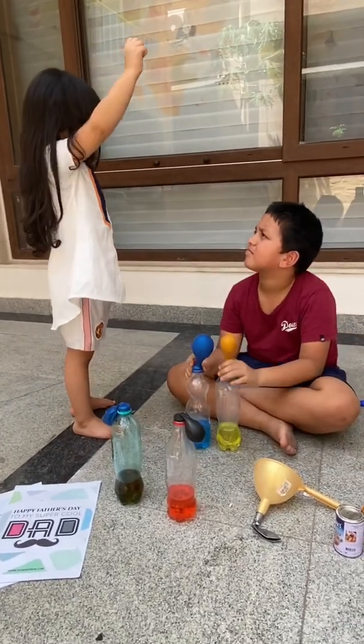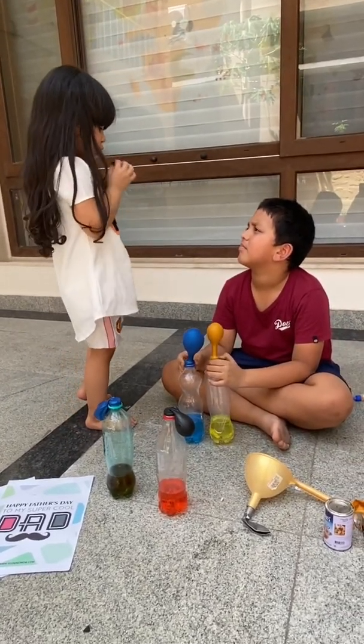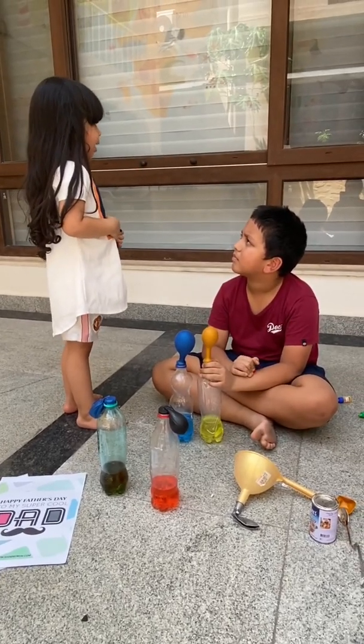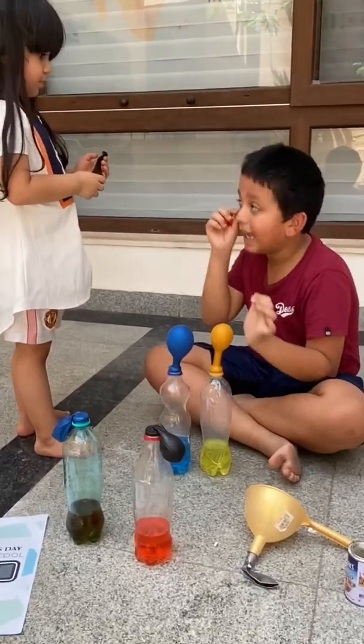Baya, I want to blow the balloon for Father's Day. Will you please help me? I can't. Okay, I'll help you, Amara.